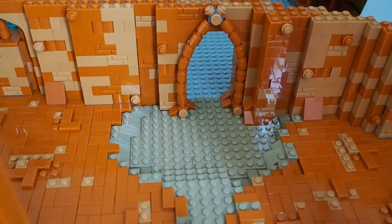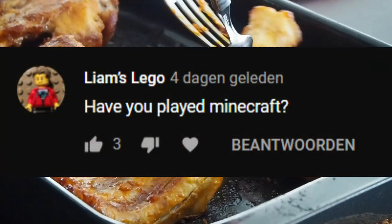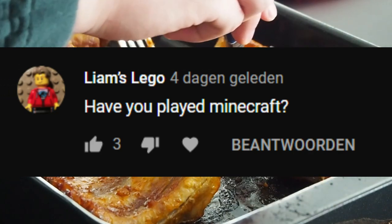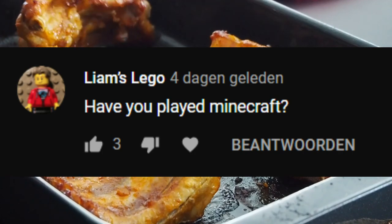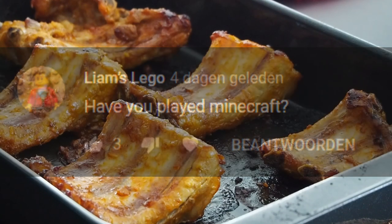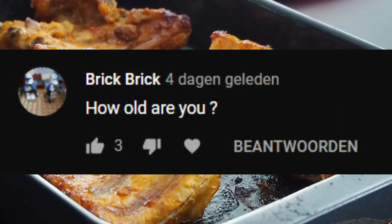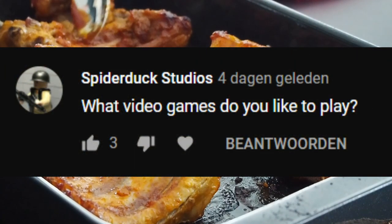Liam Mason Studios asks: have you played Minecraft? Yes, of course — everyone has played Minecraft! Really enjoyable game; didn't play it the last few years, but maybe I'll play it again in the future. A question from Brick Brick: how old are you? We are both 19 years old.